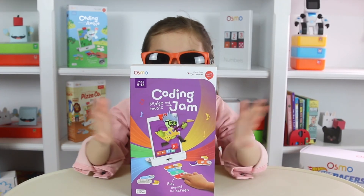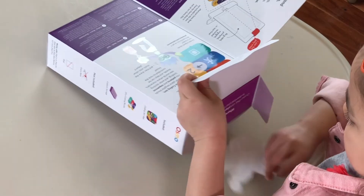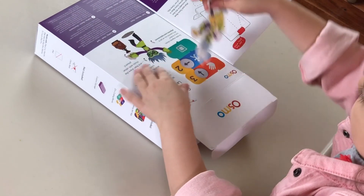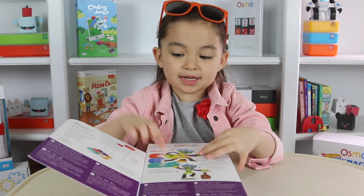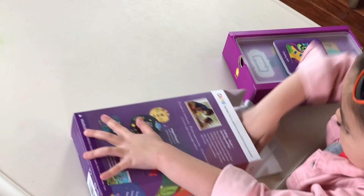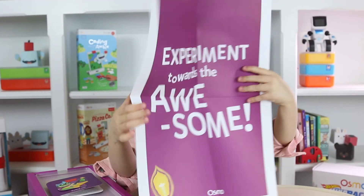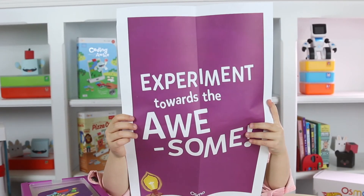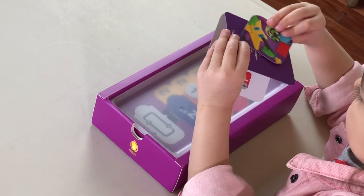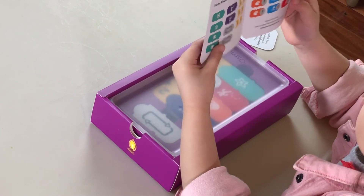Today we're playing with Coding Jam, so let's open it. There's a sticker — it's like a little sticker of the crazy scientist. This says 'experiments towards the awesome.' This is a collector's card that shows you the different game pieces that are in here.